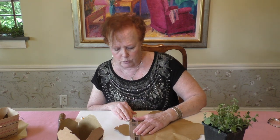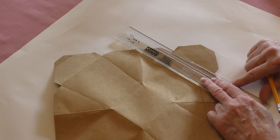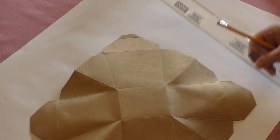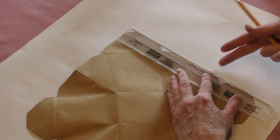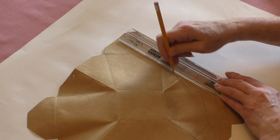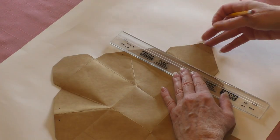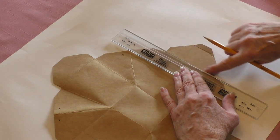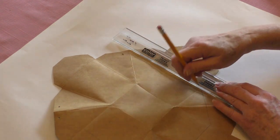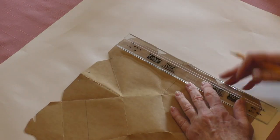Line up your ruler on the fold and draw a line straight across. Then turn the box, line it up on the next straight edge, and draw straight across again. Do that with each segment — line it up on the folded edge where the flap is, go straight across, and keep doing that on every side.